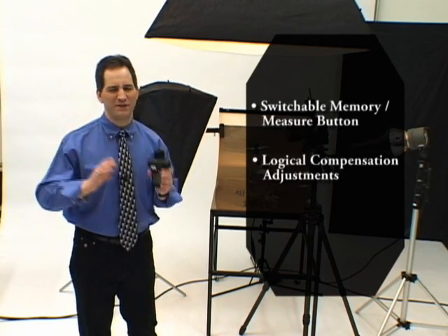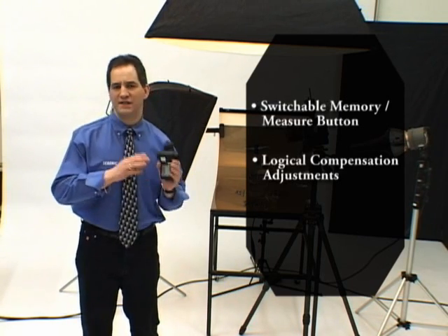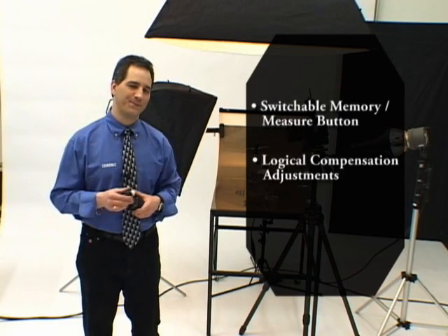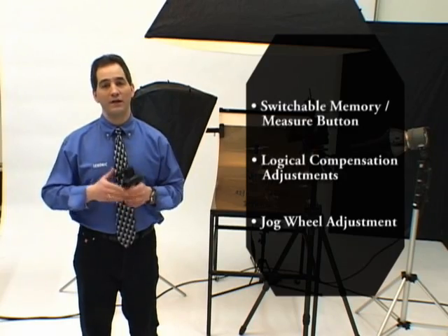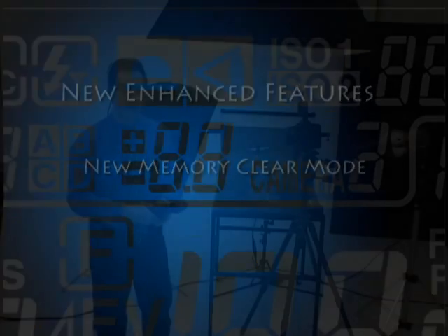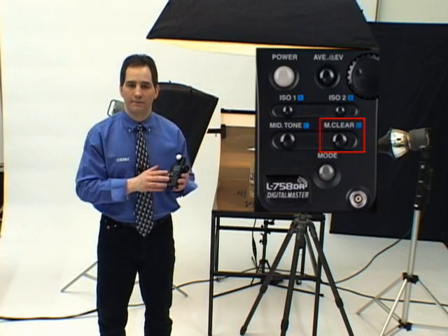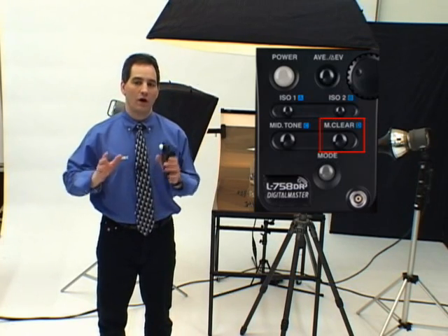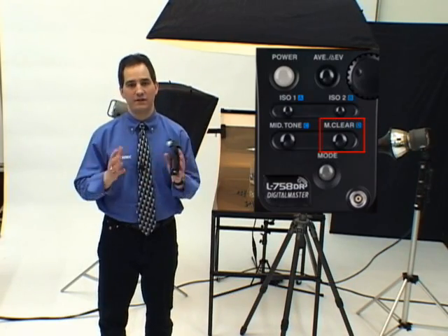Compensation adjustments can be set with the same logic as DSLR or film cameras. So as I make changes, either increasing or decreasing the exposure on my camera, the same logic holds true on the L758DR. The jog wheel adjustment can be set to increase or decrease selected values when you turn the jog wheel in a clockwise motion. Pressing the memory all clear button deletes all memorized values in the meter. But the L758DR also lets you delete the last memorized value or any selected value, without the need to delete everything and start all over again.